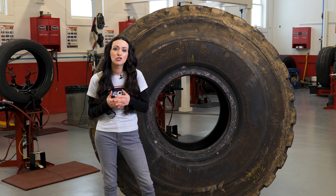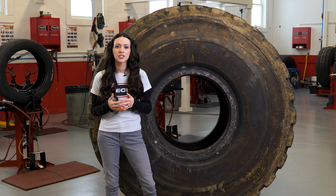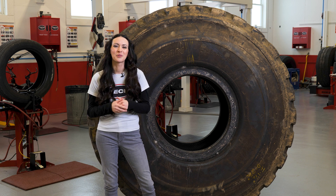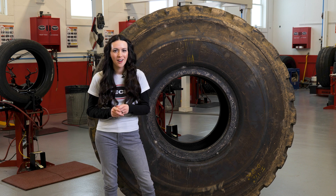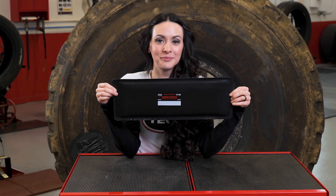Tech's soft cushion gum is extremely technician-friendly, and the superior flexibility of our repairs makes even the largest patches easier to shape to the contour of the tire. This provides greater surface contact and repair unit adhesion. Thermocure Cushion Gum is ideal for both chemical and heat vulcanization.